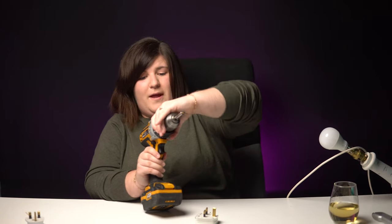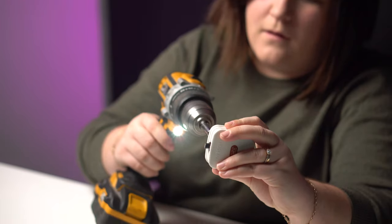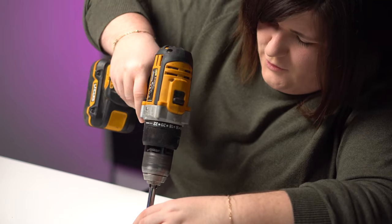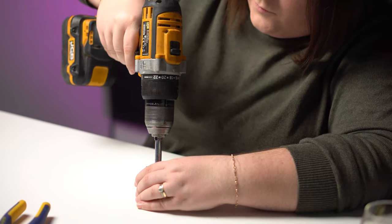I think I broke that yesterday. It's going the wrong way — that helps. I'm not feeling it, I might have to go manual on this. Bear in mind, I have never done this before.